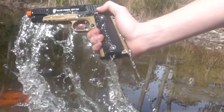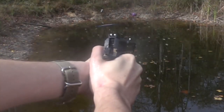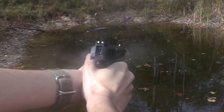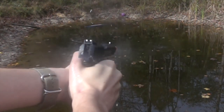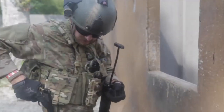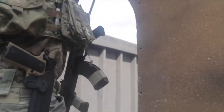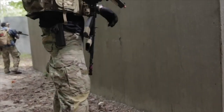These guns perform amazingly even when they are wet, in harsh conditions, or in freezing conditions — they will keep going for you. The Elite Force 1911 proves itself on par with most AEGs in terms of range, accuracy, and consistency. This thing is a beast.